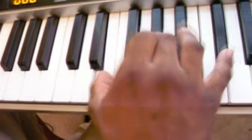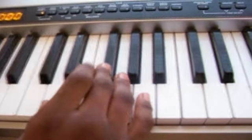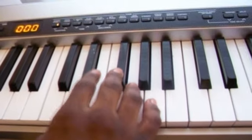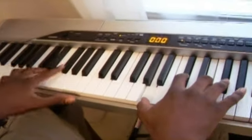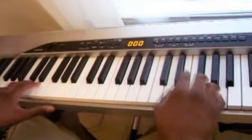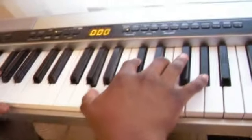And then after that, the second time, you're going to go... So together it's like this. And then you go back to the regular part. And then just... That.